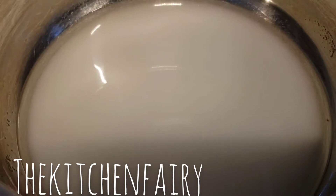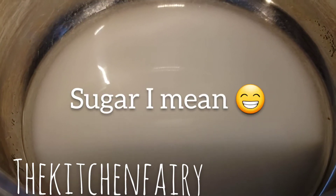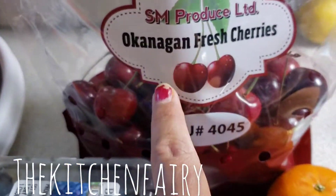We're gonna make the syrup first. This is one cup of sugar with half a cup of water. We're just gonna bring it to a boil until the sugar totally dissolves.